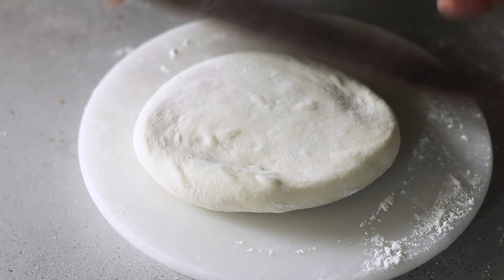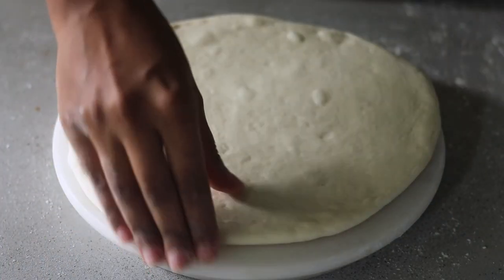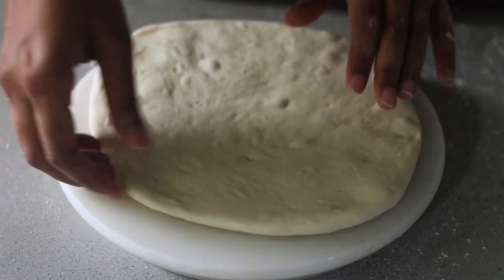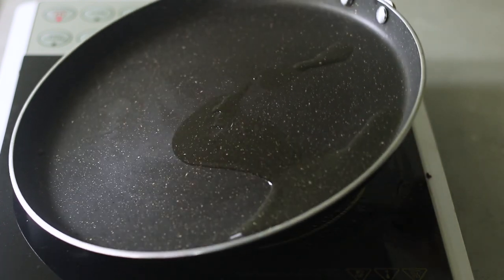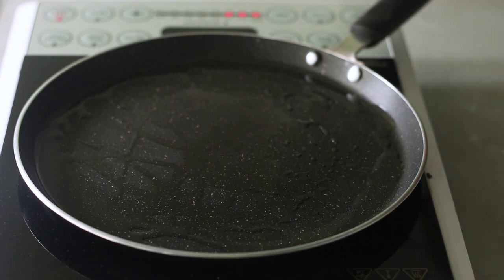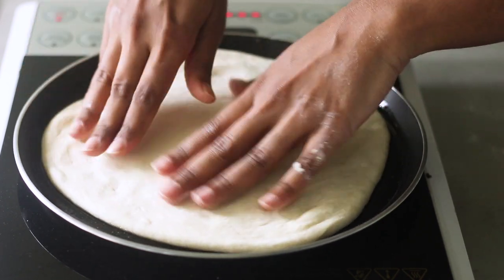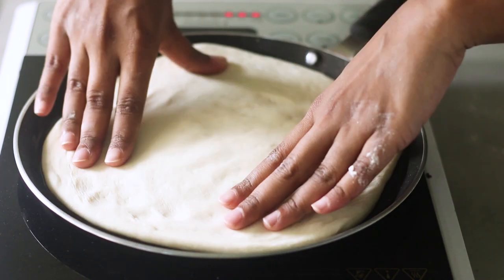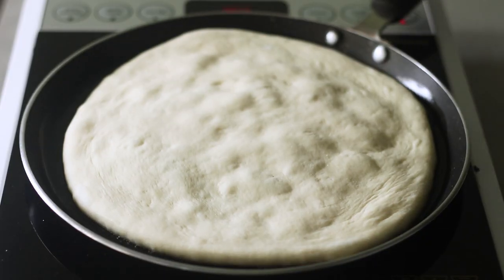Bear in mind that although the dough looks thin after rolling, it will rise when placed on a hot skillet. That's why I recommend dividing into four portions if you want a thin crust. I have a hot skillet here with some oil, swirled around so it's evenly distributed. Now I'm placing the pizza dough on the skillet — you can also spread the dough out to cover the surface area of the pan, though that's totally optional.